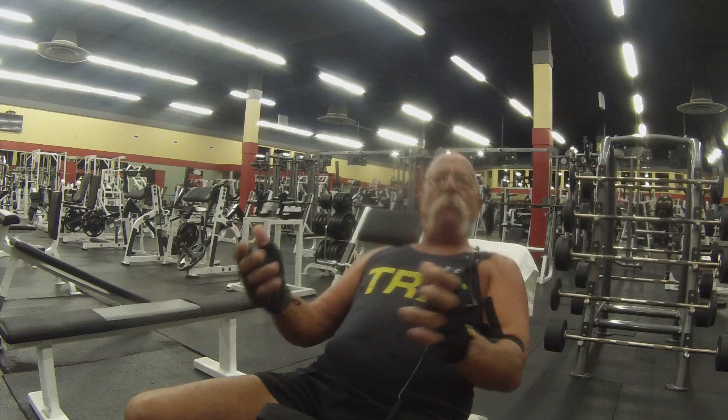Then you get up, you walk into the bathroom, sit down because you have to go, and you probably sit there, like most of us, and think of what you want to do today, what's important to you today.